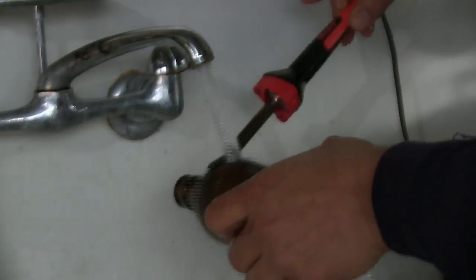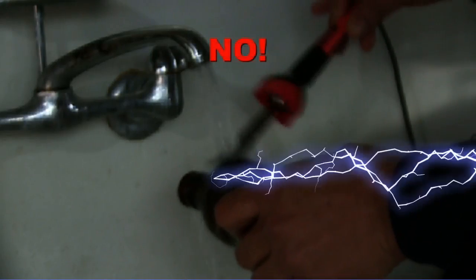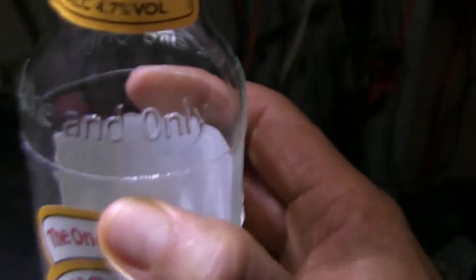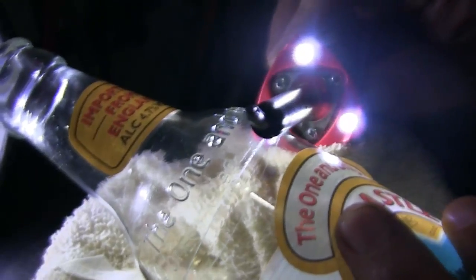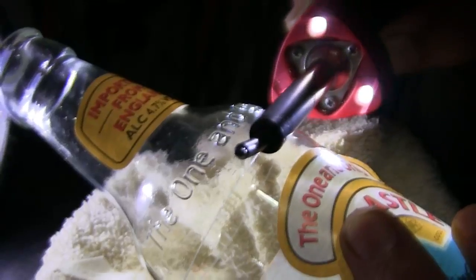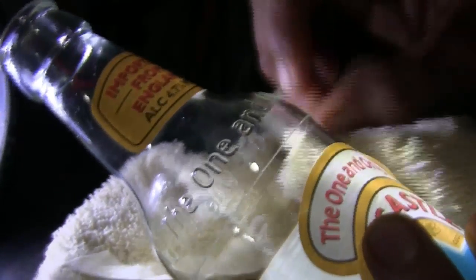Since a soldering iron is an electrical device, do not use this around a filled bathtub or sink as you might do with other methods. Getting the cracks started on the score line is the trickiest part. You need a little bit of patience to learn this new skill. The more you do it, the better you're going to get. I recommend holding the wide part of the soldering iron, which is usually the hottest part, against the score line for 5 to 10 seconds, then quickly wipe that area with a wet cloth. If you did it correctly, you should have a crack that started only on the score line.